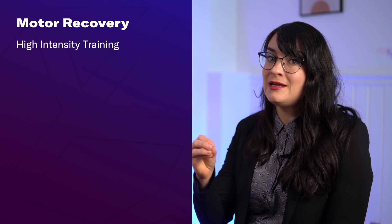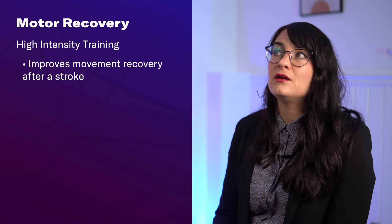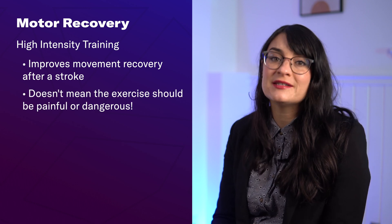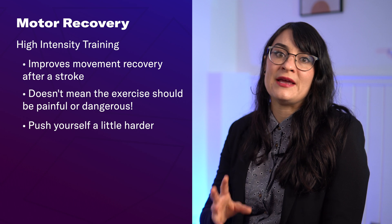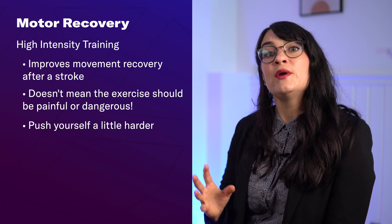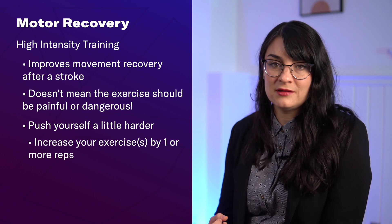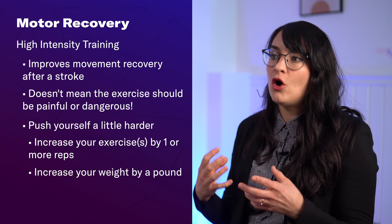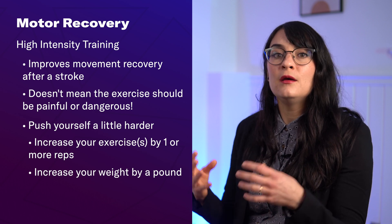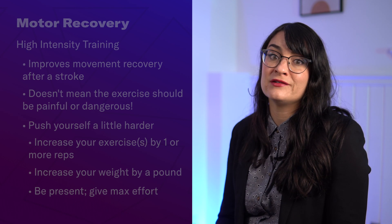The last technique is high intensity training. Research shows that high intensity exercise and training helps to improve motor recovery outcomes. This doesn't mean your exercise needs to be painful or dangerous — it just means you need to break out of your comfort zone and push yourself a little bit harder. For example, if you're doing 10 repetitions, try 11 or 12 next time. If you're using two-pound weights, try three pounds. And in all of your exercises, activities, and any part of your home rehab routine, make sure you're fully present and giving your maximum effort and focus.